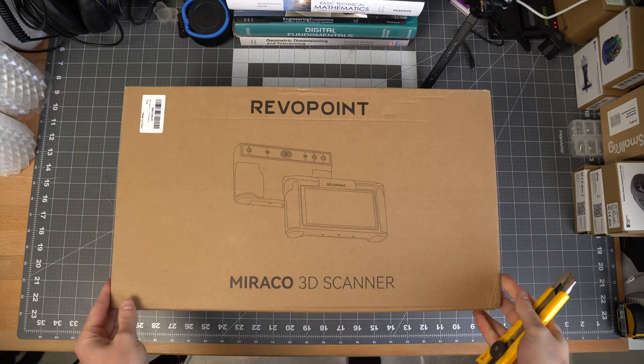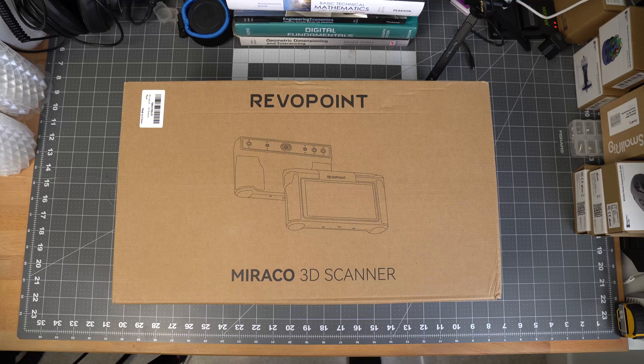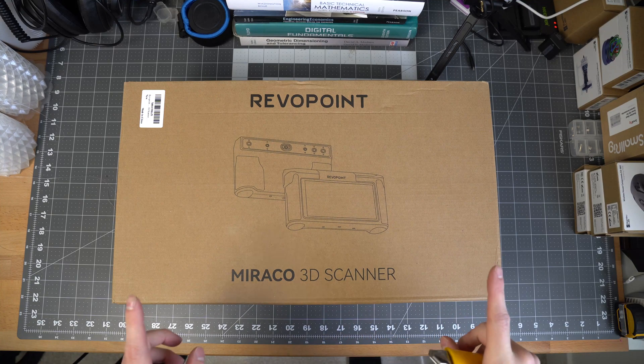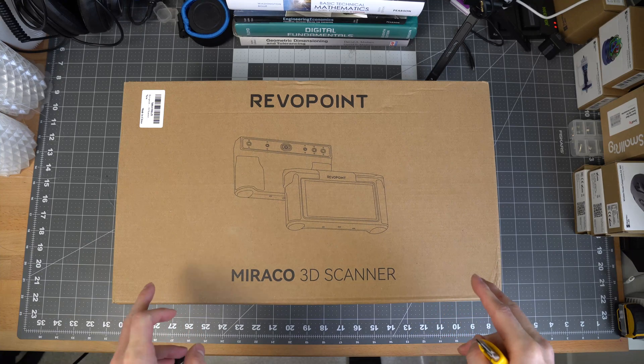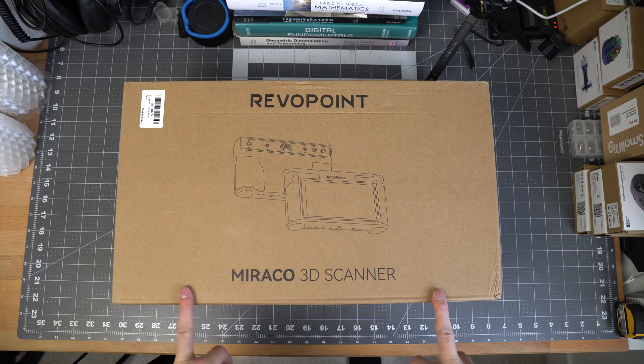Let's unbox the Morocco 3D scanner from Revopoint. This was $1,600 US or $2,300 Canadian. I bought this with my own money so I can give you an honest review of it.